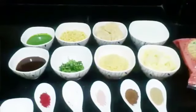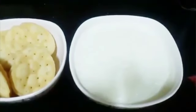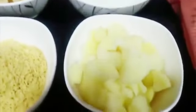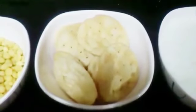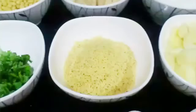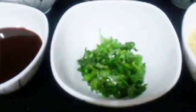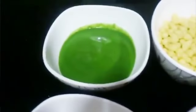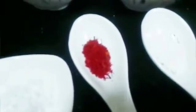Hi! Now papi chaat. For that we will need one cup of yogurt — just beat it with a spoon or a whisk — then about half a cup of boiled potatoes, then about 10 to 12 sev puris. You get this kind of puri in the market very easily. Also some bundi, some coriander leaves for garnishing, green chutney, and tamarind chutney.